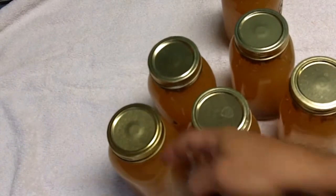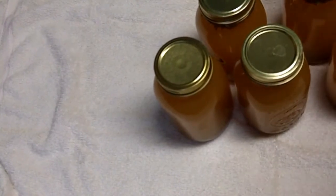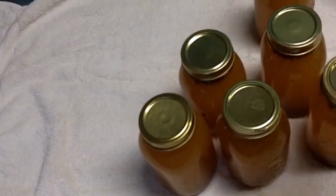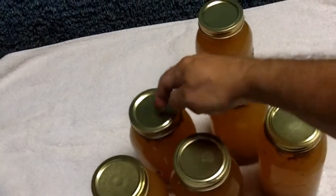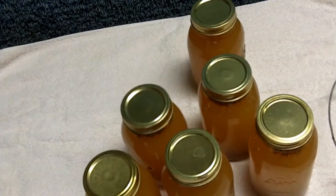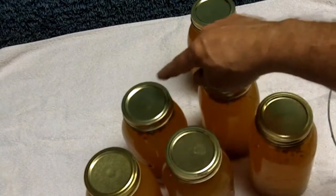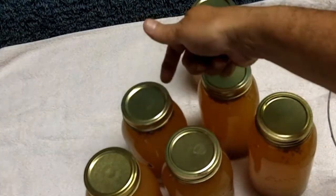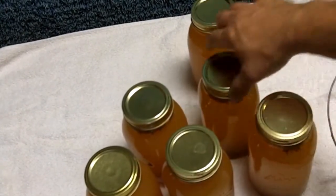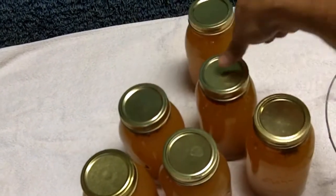If it didn't can properly, they won't all pop down and stay down. Any that pop back up once it cools down completely are not canned properly. For those, you either have to put them in the refrigerator and use them right now, or else you have to run them through the water bath again until they do pop down. These are really hot so they're not popped down yet, but when they cool down these will pop down and stay down.